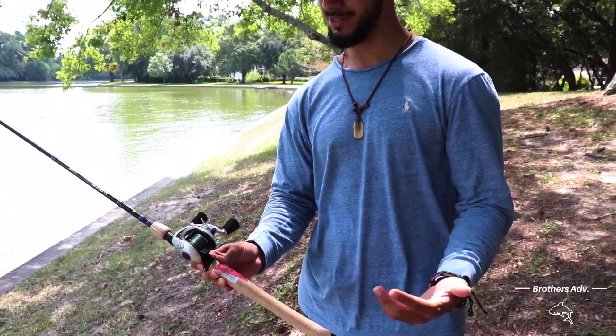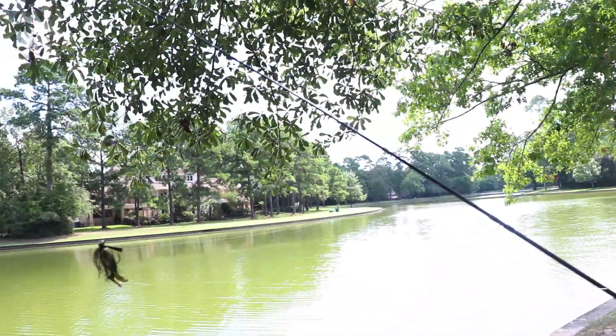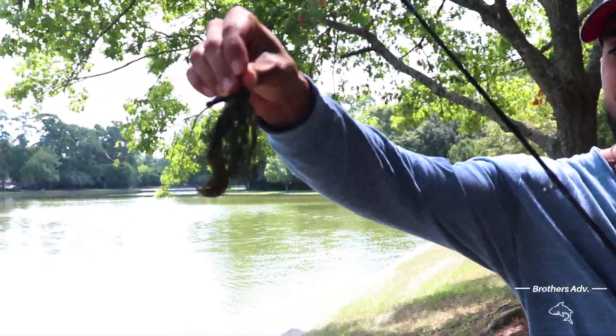So today we're gonna be using the X-Bowl — see how it is as a combo. We got some mono and braid together, attached it, and today we're gonna be using a jig with a trailer. It's gonna look pretty dope.